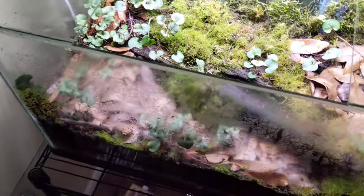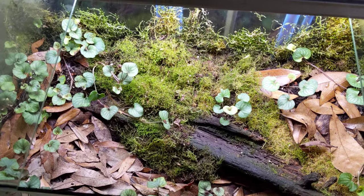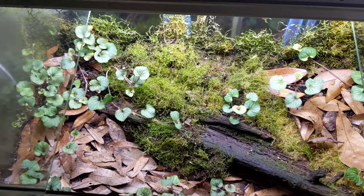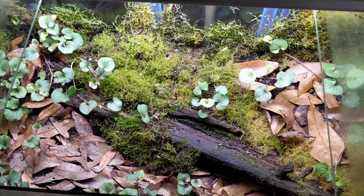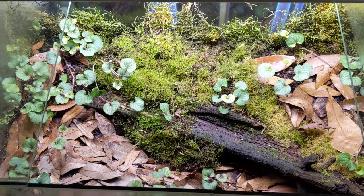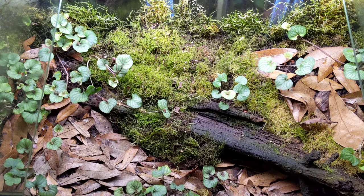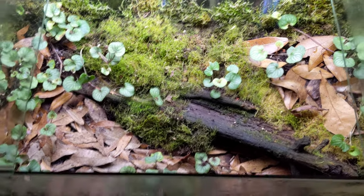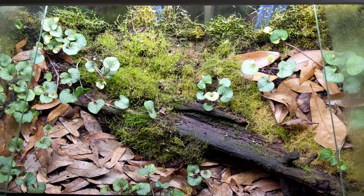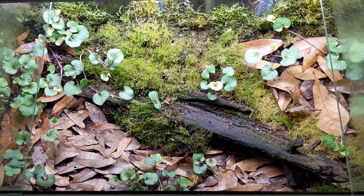This is my master tank. It's a 10-gallon vivarium that's been going for about three years. It was seeded with wild organisms — the log, the moss, the dirt. Multiple times I collected springtails, mites, spiders, arthropods, dirt itself, just anything I could from outside and stocked this tank, then let it sit and hoped for the best. Everything worked out — it wasn't overrun by any negative organisms or pathogens, everything fell into balance, and this is now a very successful tank.